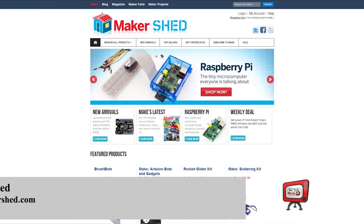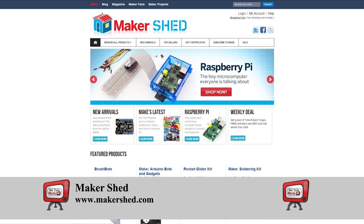Also check out www.makershed.com. Here you can find kits, electronics projects, and how-tos for Raspberry Pi, and a whole range of Arduino-based projects.